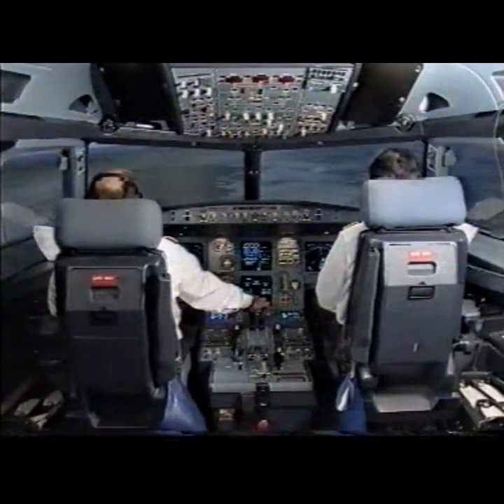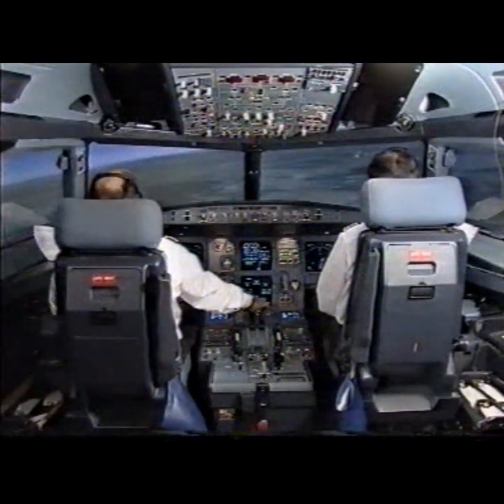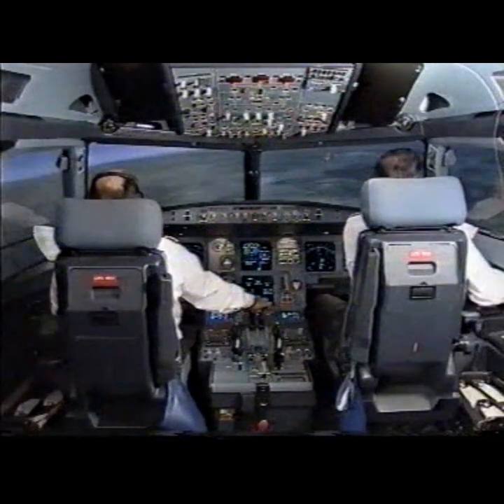Landing checklist. Autothrust — speed. Landing gear: down. Signs: on. Spoilers: arm. Flaps: 3. Landing checklist complete.